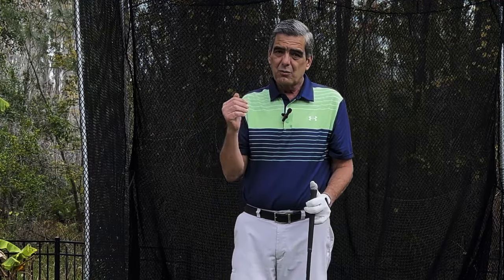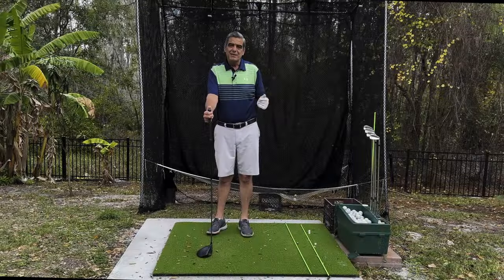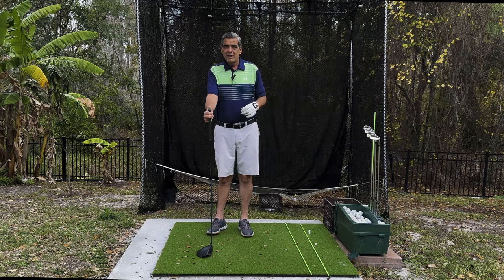Don't overlook this simple thing — it'll make a huge difference in the direction you hit the ball. Slices rob you of distance and power, and pulls are no good either. Work on this skill and you'll find it makes a huge difference in your ball contact, direction, and distance. Thanks for joining me — please hit the like button, subscribe, and have a great day.